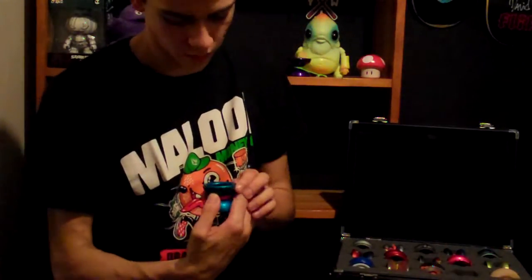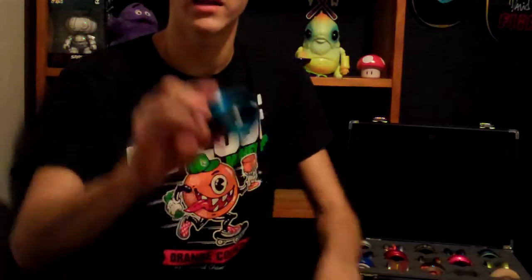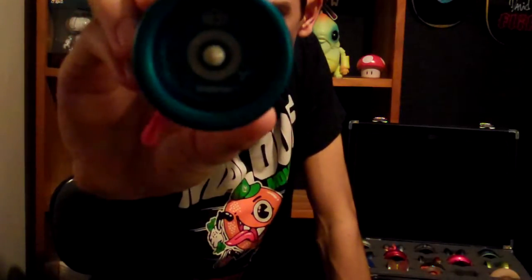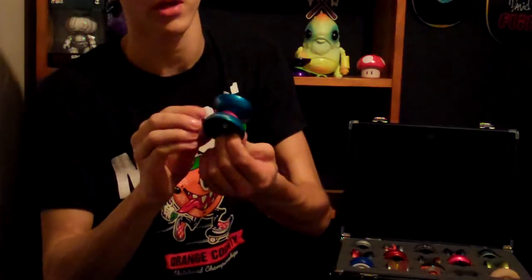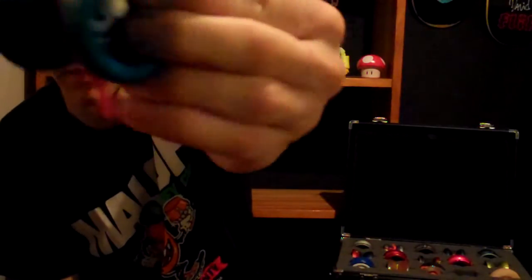Moving on to YoyoFactory. I have an 888 — one of the first runs, but from what I hear this is a second run. Second run Aqua, with some nubs.